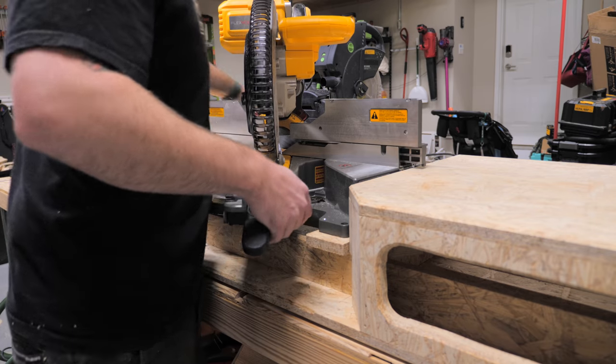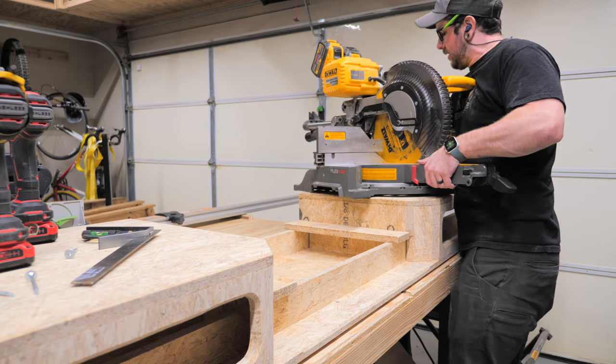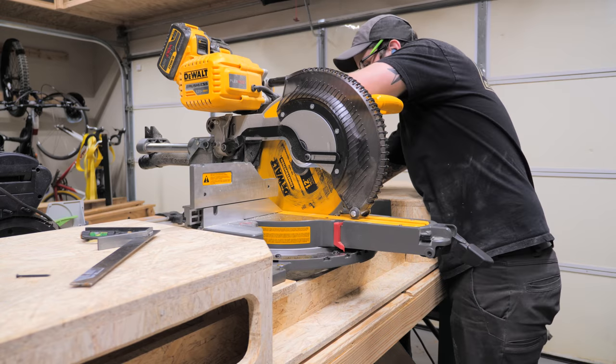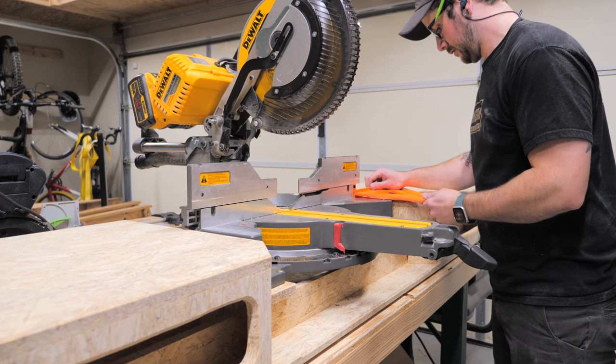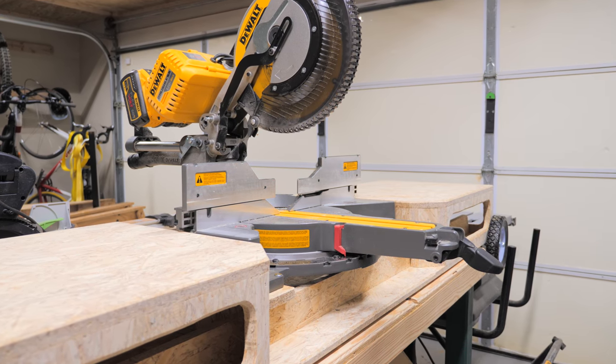With the wheels done, I could finally get the miter saw installed, which was as simple as marking hole locations, pre-drilling holes, and attaching the saw with some washer head screws. After reinstalling the saw, I once again double-checked the fit and everything looked great. One awesome feature of this design is the full 9 inches of support in front of the fence, which will make cutting wider boards no problem.